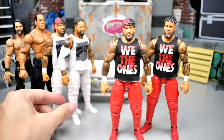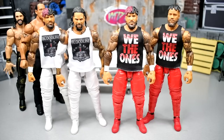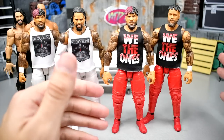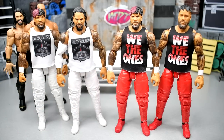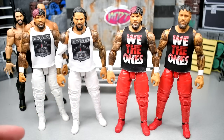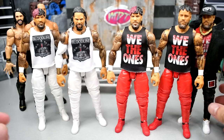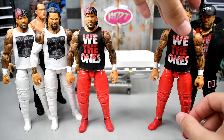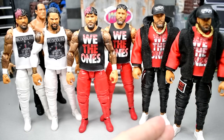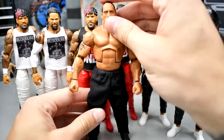We also have our Usos over here — I want to know down in the comments which ones you guys like more, the white gear or the red gear. I think they're both epic. The PWR Lucha shirts look great on these figures. Now you have the red Usos, the black jogger Usos, and the white Usos. Look at this — we have red jogger Usos, black jogger Usos that I've waited years for, and then white jogger Usos. The more the merrier. I love the Uso figures — especially when you dress them up in different gears and accessories, they look phenomenal.